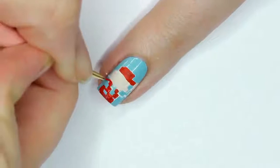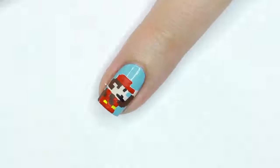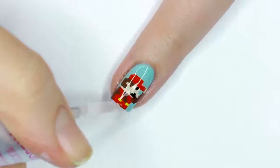Now I'm just going to fill everything in with the colors to match the Mario from this collection. Once he was all colored in, I went back and sharpened the colors once again, and I also used my base blue color to clean up the outside of Mario.